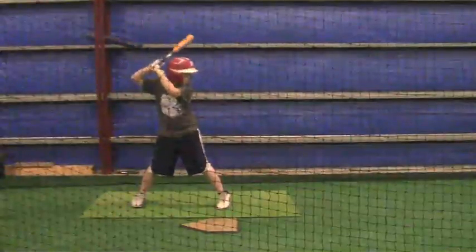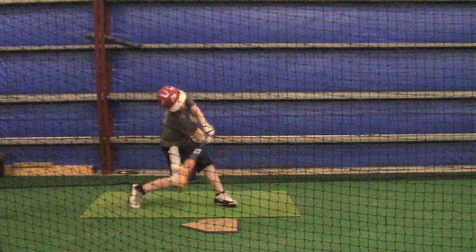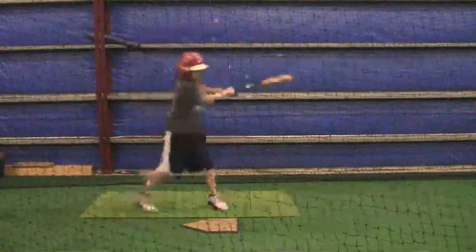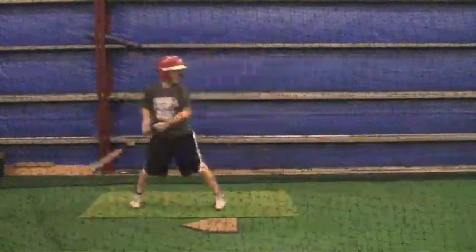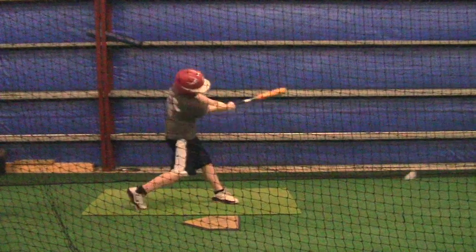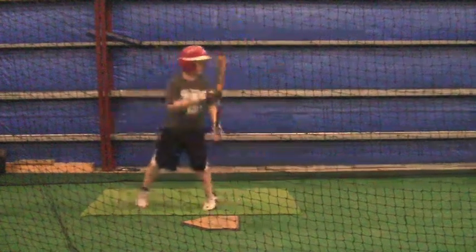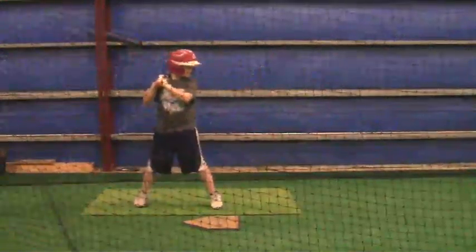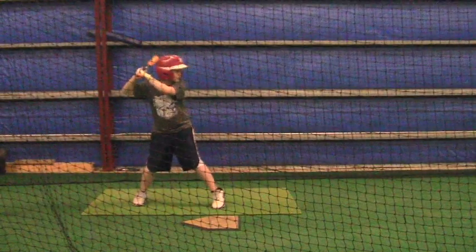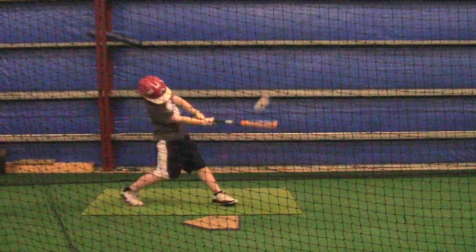Now, when you start your load, it's kind of hard to see what your trigger mechanism is. That trigger is something that your body does to let you know that you're going. It's like you see that little wobble right there at the very beginning — it's kind of like your knee comes into your other knee, just a little bit. Watch your knee towards the pitcher. See that little move right there? That's your trigger to start your load.